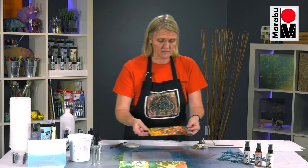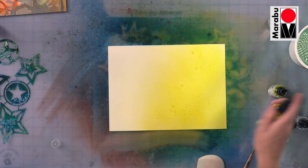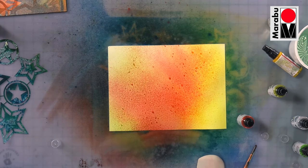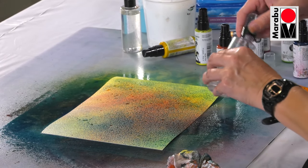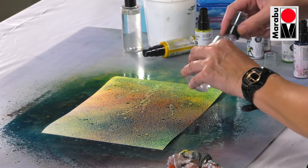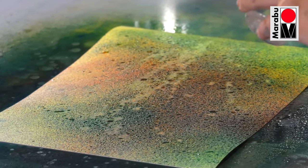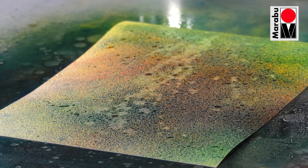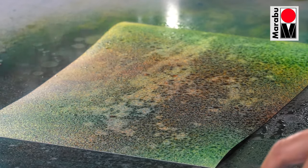I'll show you a little technique using some alcohol — this is isopropyl alcohol. We'll just drip some colours, put some of the alcohol onto the colour and have it move around. You can create some really nice different types of techniques with this. This is in a spray bottle — you could spray it as well.